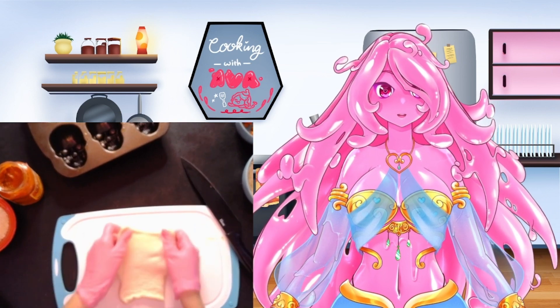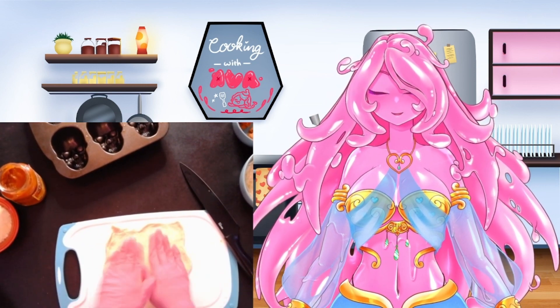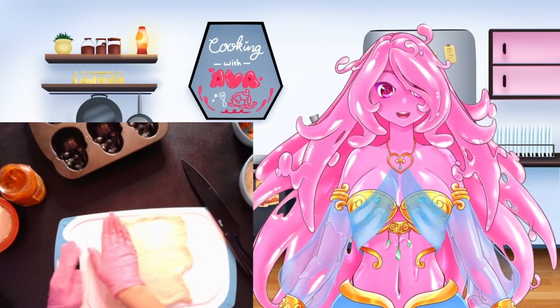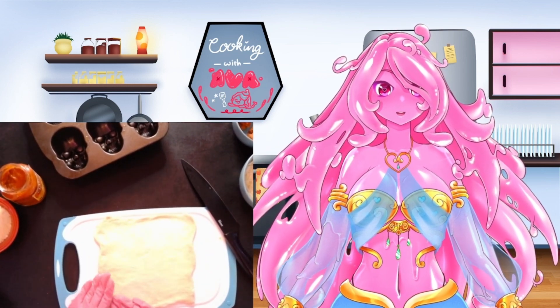Next we're going to be working with our dough. This is store-bought dough — you can make your own, but it takes a lot of work, so I just got store-bought here. You're going to roll it out into a 21 by 8 inch rectangle with the long edge closest to you, and then you're going to cut it into six three-and-a-half inch wide strips.